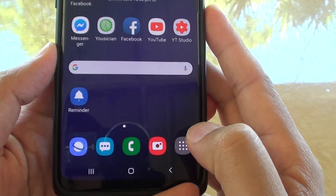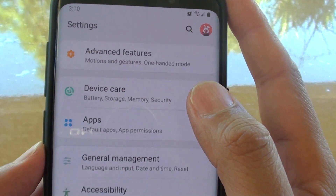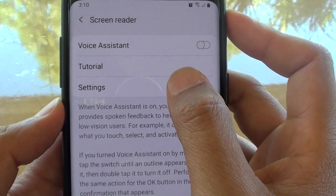First, tap on the home key to go back to your home screen, then swipe down and tap on the settings icon. From here, tap on Accessibility and choose Screen Reader, then tap on Settings.